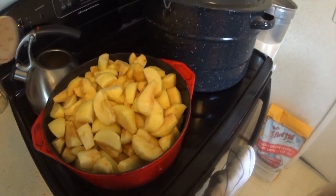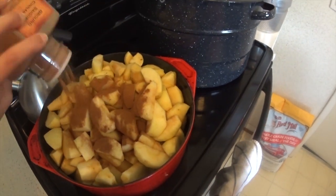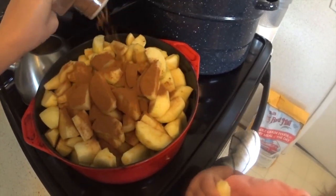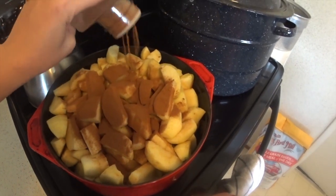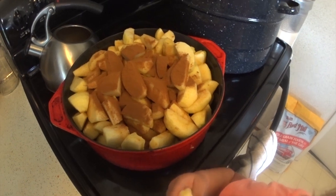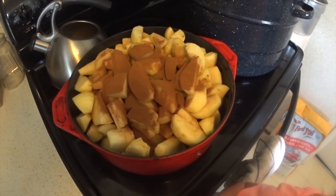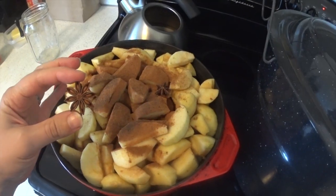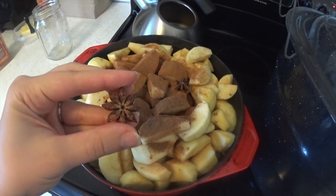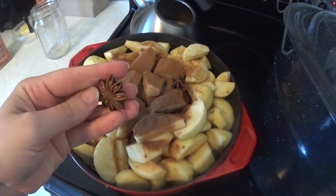For the apple butter, I basically do the same recipe. It just cooks down longer so it gets a lot thicker. I also add a few more spices — lots of cinnamon, an anise star that I'll take out at the end, some nutmeg, and some allspice, and let it cook down for quite a few hours.